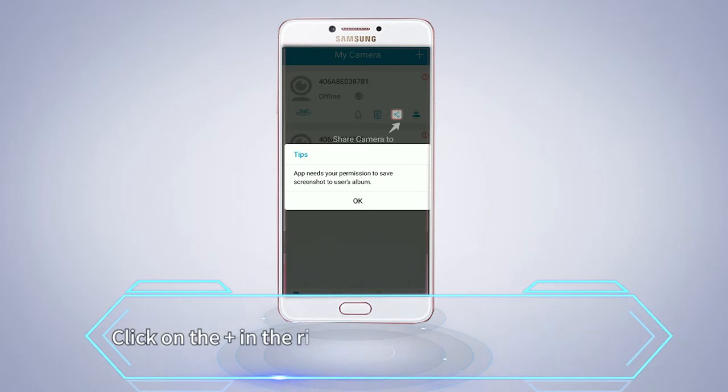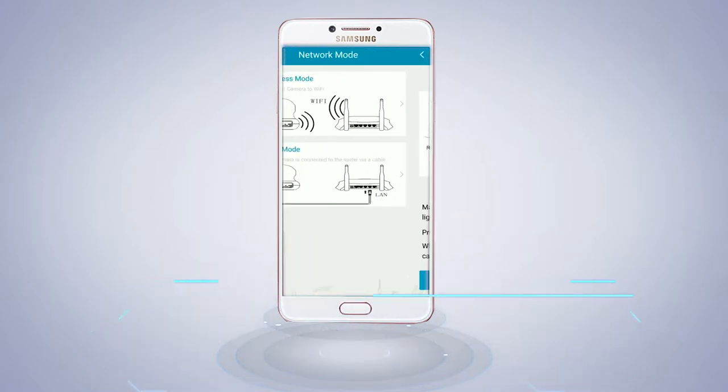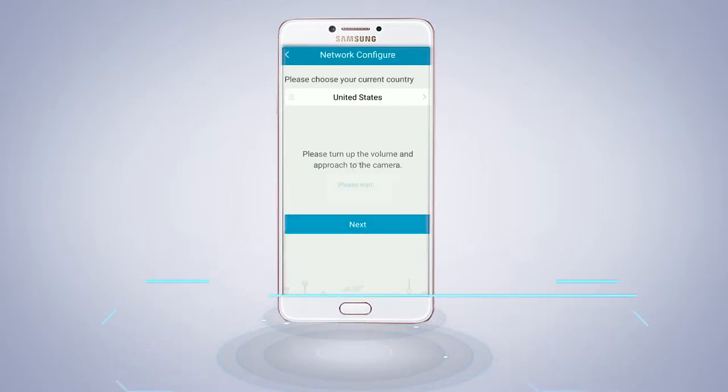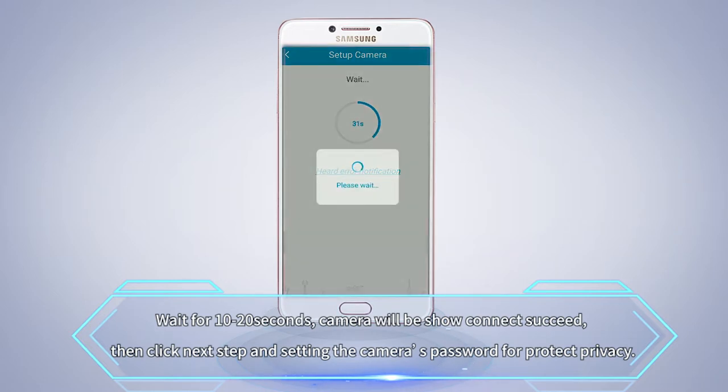Click the plus button in the top right corner of the app to add devices. Select the Wi-Fi account and password that the camera needs to connect to — do not enter the wrong password — then click confirm. Wait 10 to 20 seconds until the camera shows a successful connection. Then click next step and set the camera's password to protect product privacy.